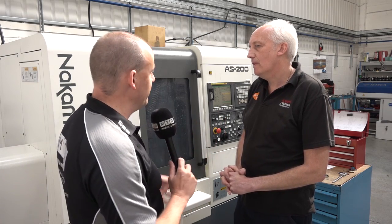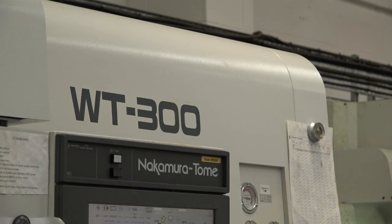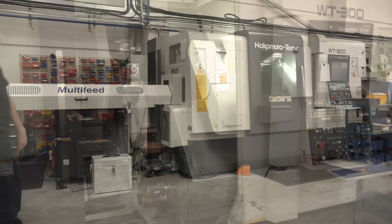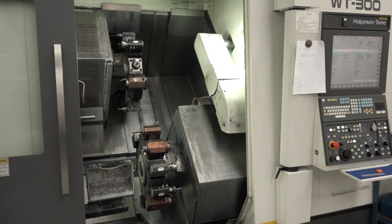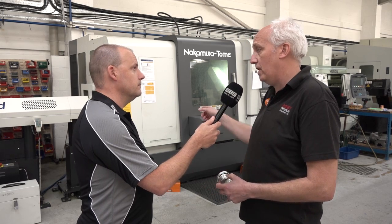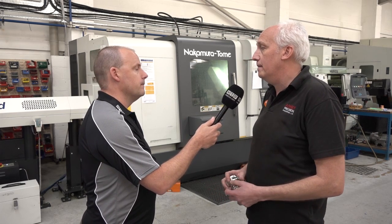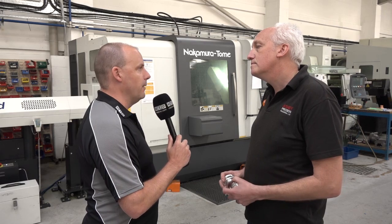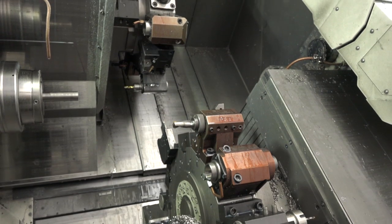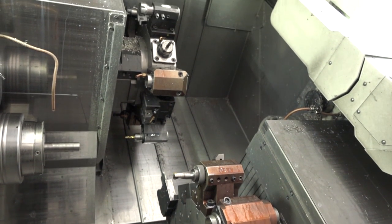I want to move on to the bigger one, the WT. So this is the biggest machine that you have from Nakamura. Tell us the size of the machine, chuck size, and the working envelope. It's a 10-inch chuck machine, 80mm bar capacity, Y-axis 40mm plus or minus. That's quite big. Yeah, it's very powerful — box slides, so you can take a big cut on it. When you say powerful, what do you mean? There's spindle horsepower on it. Because you're cutting stainlesses and various materials — yes, stainlesses, Swedish iron. It takes some power to machine it.